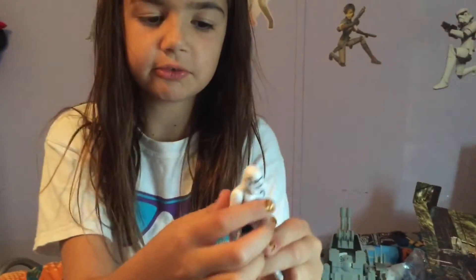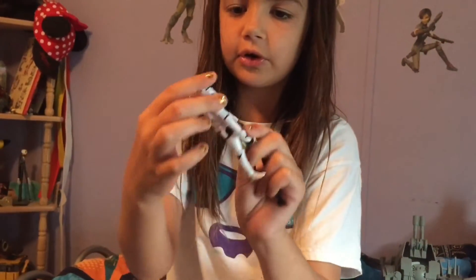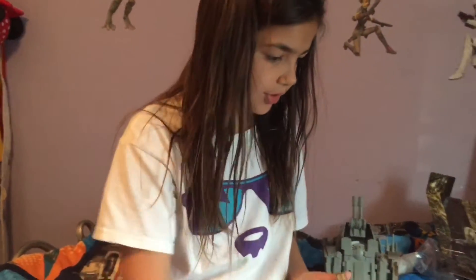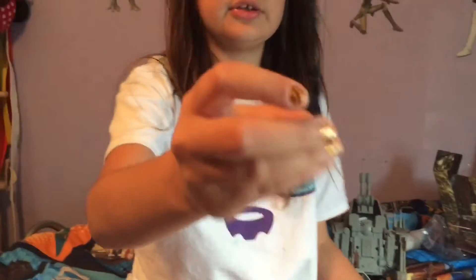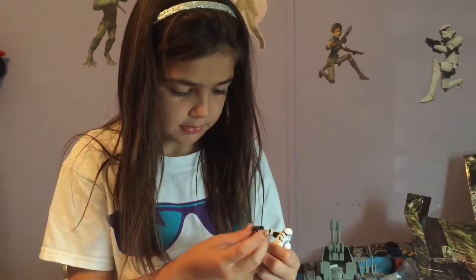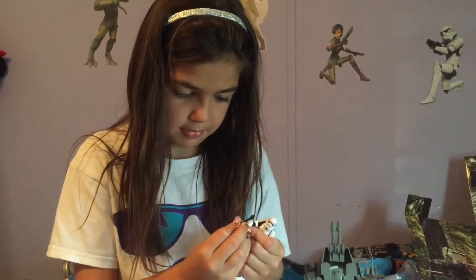Now let's go on to the Stormtrooper. This is the Stormtrooper. He has a holster. Helmet just like other Stormtroopers. And here is his gun. Very long. And here is the gun and the Stormtrooper.